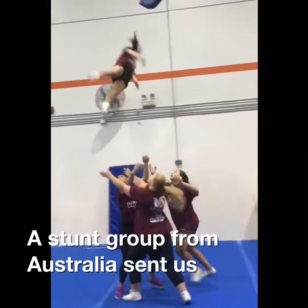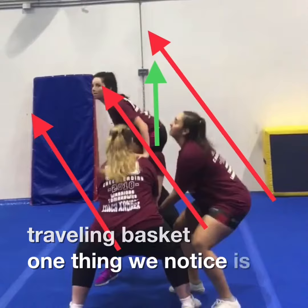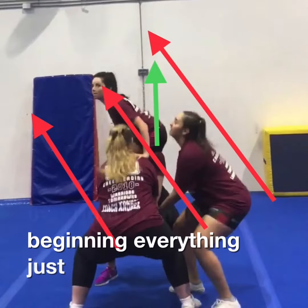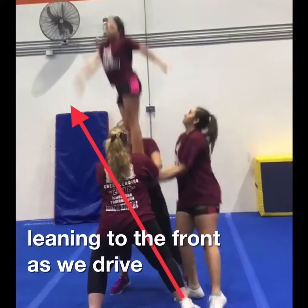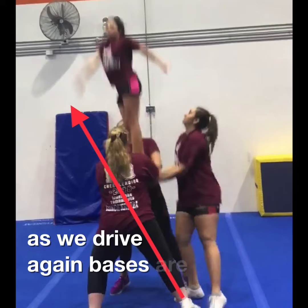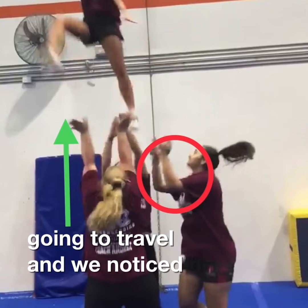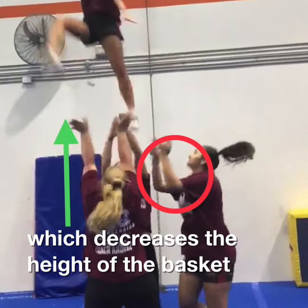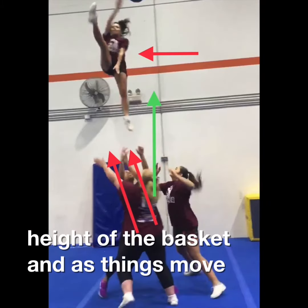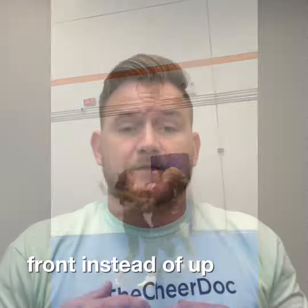A stunt group from Australia sent us a video to help clean up their traveling basket. Right from the beginning, everything just looks like it's going forward — everything's leaning to the front. The bases are leaning forward and the whole basket just looks like it's going to travel. We also noticed that the back spot doesn't drive all the way up, which decreases the height of the basket, and as things move it's going straight to the front instead of up.